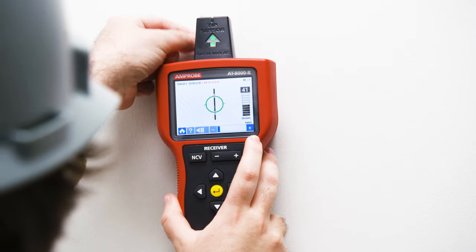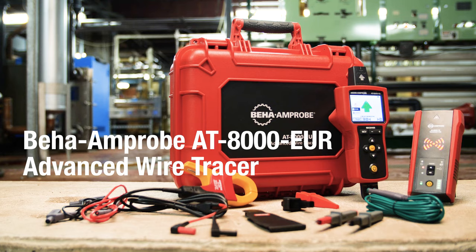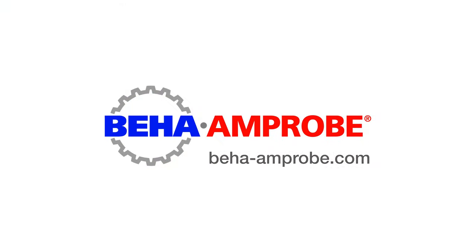Wire tracing has never been smarter, safer, or simpler. For more detailed product information, please visit BEHA-Amprobe.com.